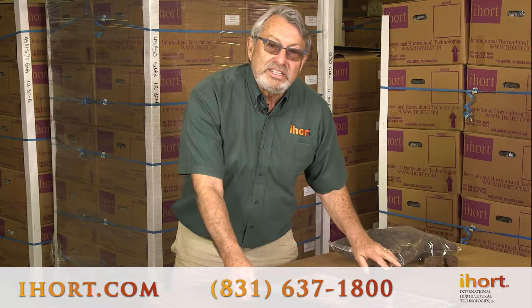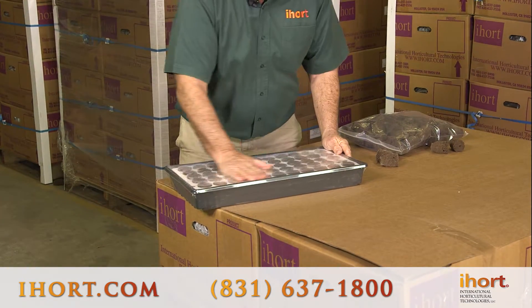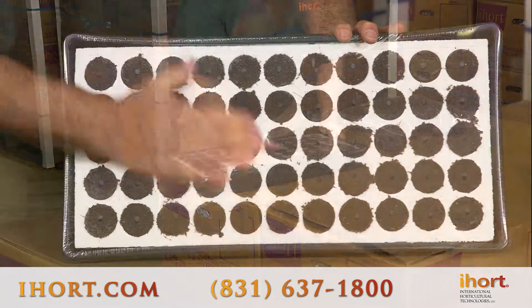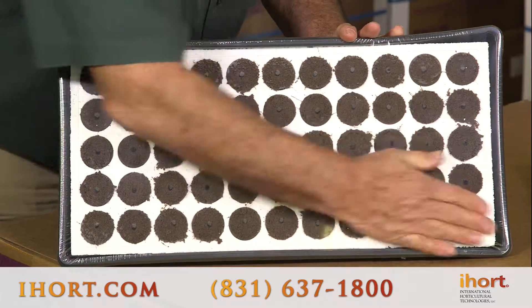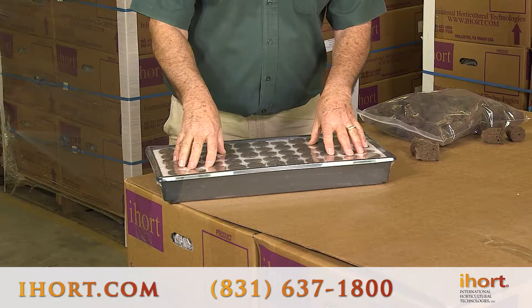If you're receiving any kits from us and you notice it in the kit, just take your hand and rub over the top of the kit — you'll see it on the top of the plug. That'll push the mold away, it'll disturb its growth, the fuzz will go away, and you'll have a nice clean kit again, but you still retain the beneficial molds in that plug.